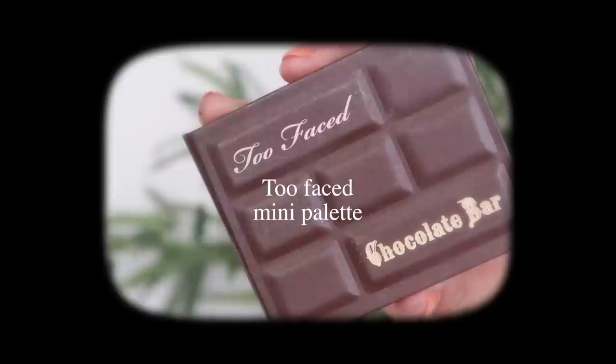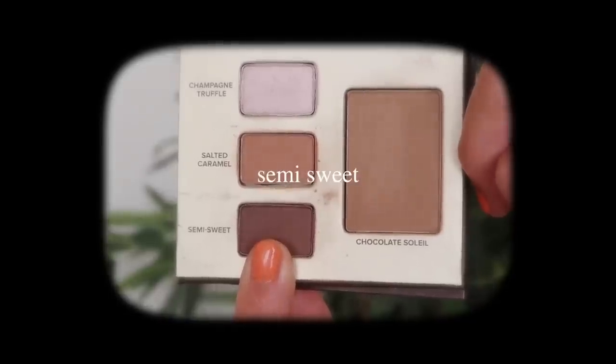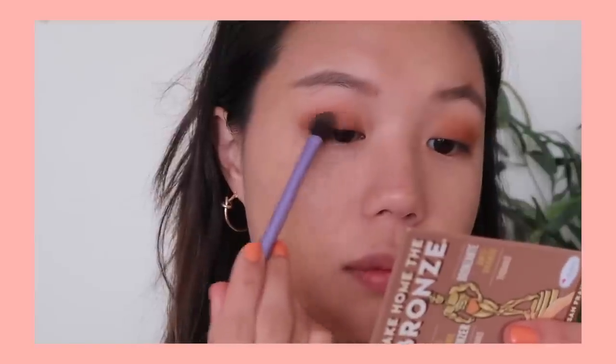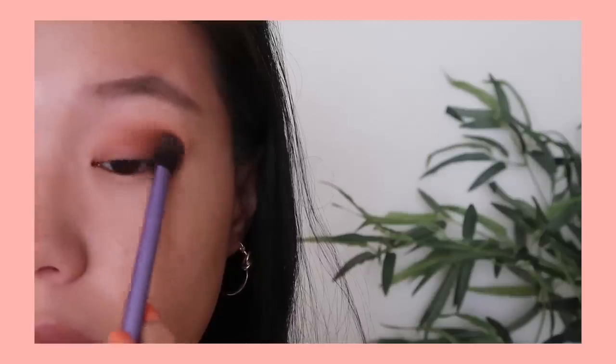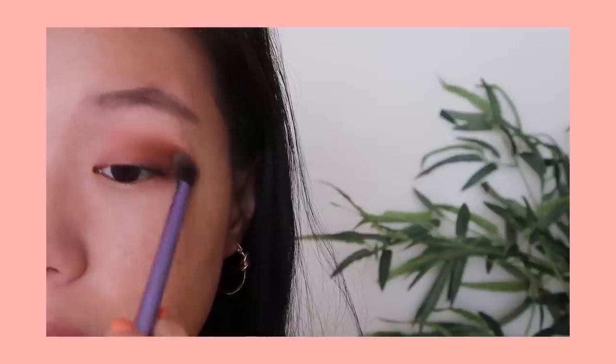To smoke out my eye I'm going to be taking a different palette — I have this little Too Faced Chocolate Bar palette. I'm going to be taking the color Semi-Sweet and focusing this color on the outer parts of my eye as well. Now with every monolid eye tutorial I do, I always like to say: whenever you're blending, I like to push in to my eye socket and that's kind of where I end the blending of my eyeshadow.